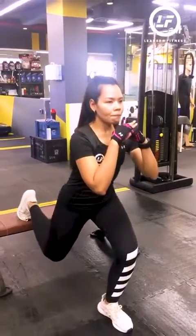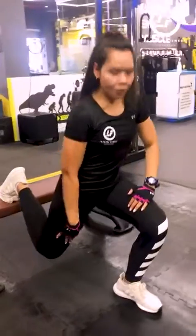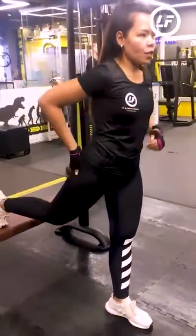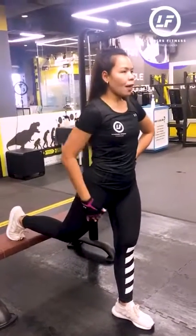Go down slowly, all the way slowly. Make sure that when you go down, you keep your quads straight. Then once you come up, make sure that you are going to squeeze your glutes. Bulgarian Split Squat is very nice for our quads and for our glutes.